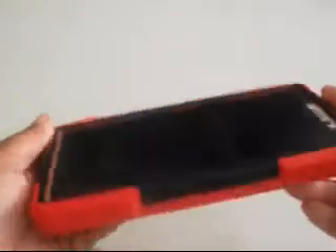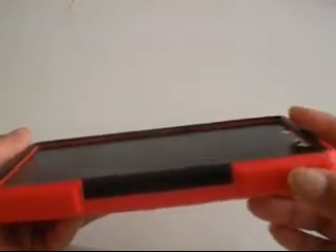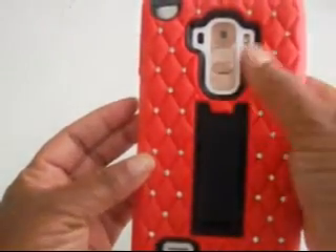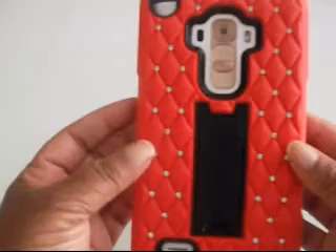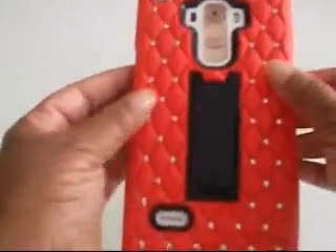With the LG Stylo phone, they do not have the home button or the volume rockers on either side of the phone. I have the phone in a case because that's one way I can handle such a big phone with such a small hand. They have the volume rocker and the home button right here on the back part of the phone. So it kind of makes it a little odd when it comes to pushing the two buttons you need to push to do the screenshot, especially if you've got the phone in a case like this.